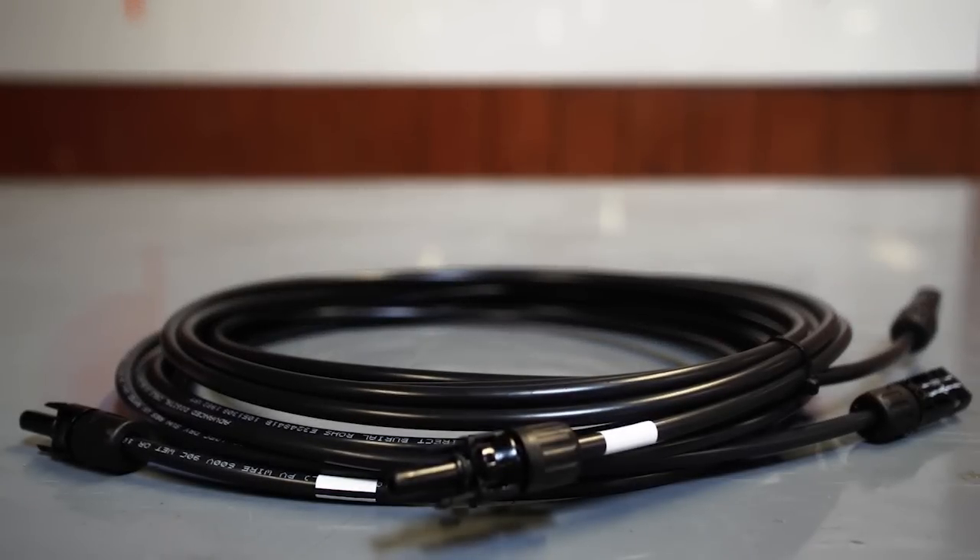Extension cables from the panel to the Xantrex C35 charge controller and 12 volt batteries can be purchased separately if you don't already have them. For detailed information on battery sizing and type or cables and other installation inquiries, please contact our technical support or visit www.grapesolar.com.